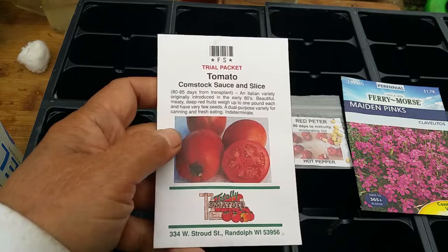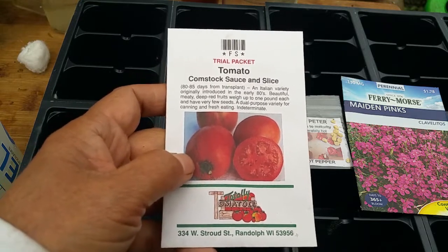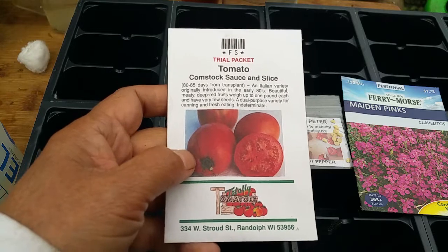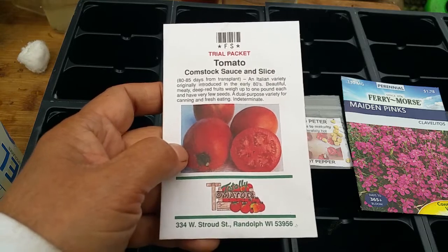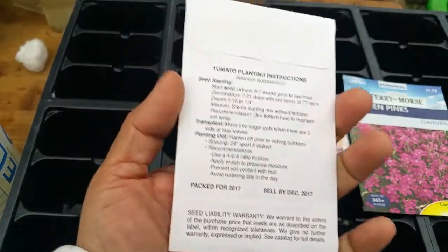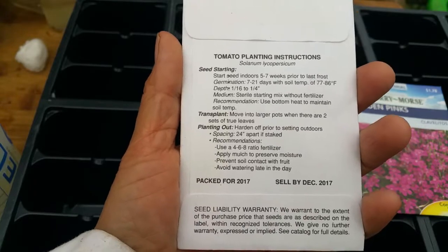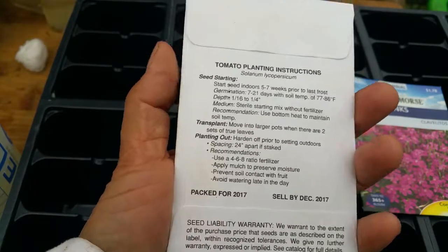The number one problem why your seeds are not sprouting: the seeds are old. Old seeds don't grow, so don't waste your time germinating old seeds. If you're buying seeds in a store or local nursery, check the label on the seed packet at the back — there is an expiration date that will tell you if the seeds are effective or expired.